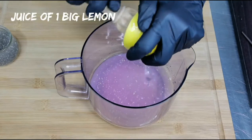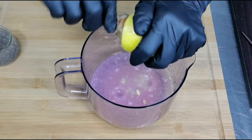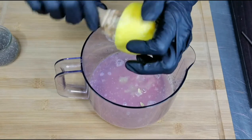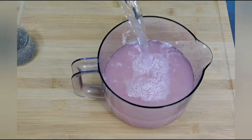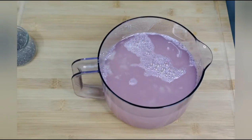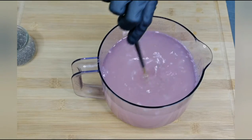To this, I am adding juice of 1 big lemon. Add a litre of water. Mix it thoroughly.